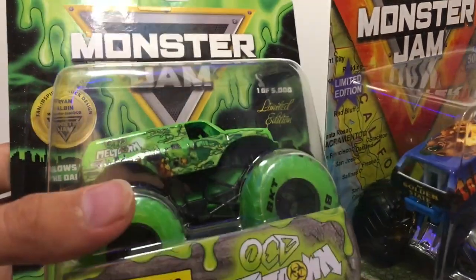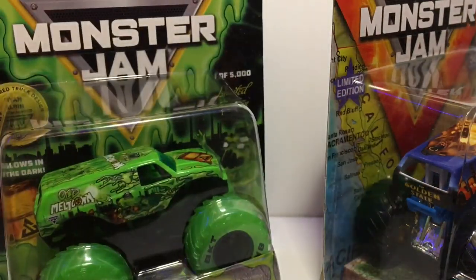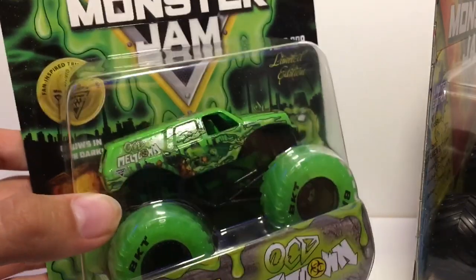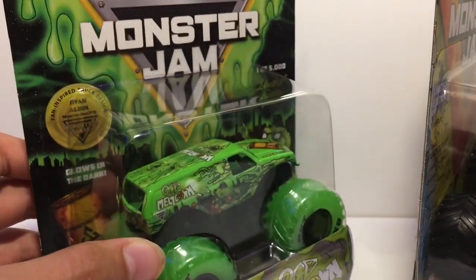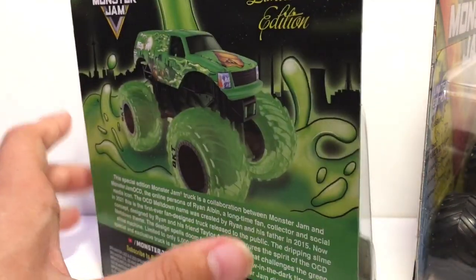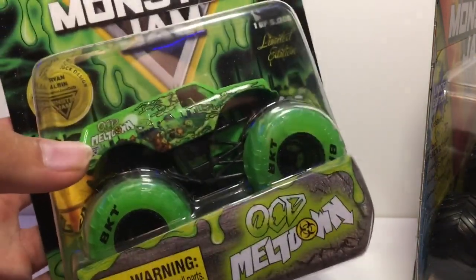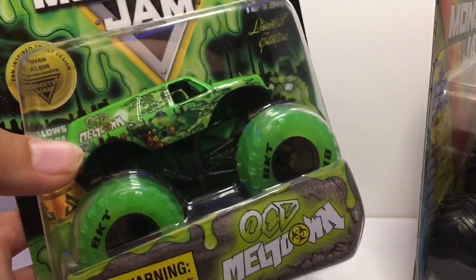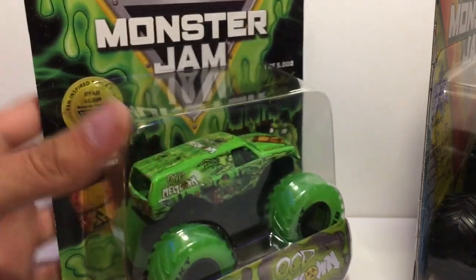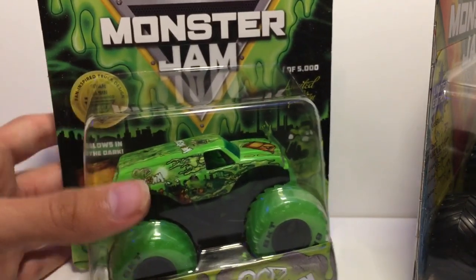The first one is the brand new OCD Meltdown — this thing looks sick. I've heard everyone say it looks so much cooler in real life. If you guys hadn't gotten this truck, it was on the superstore for like two to three days. This is a dude in the community, Monster Jam OCD, and I'm so proud of him — he made it to be the first fan-inspired diecast monster truck made by Spin Master.